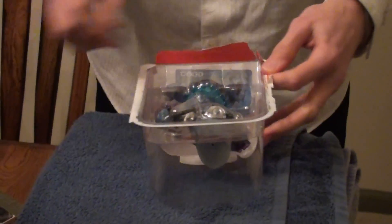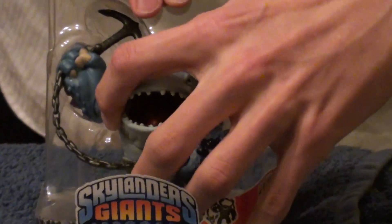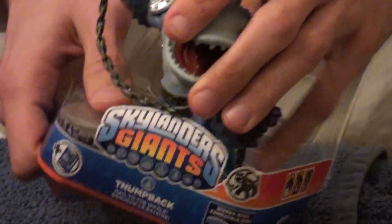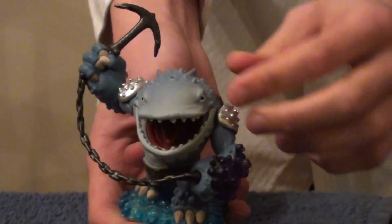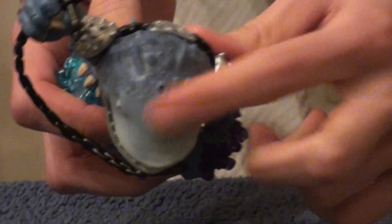Let's open this guy up. Oh, that's beautiful, man. Alright, so first let's look at the actual figurine. That is just beautiful — look at him, guys. If you look on his head, he's got a blow spout, which is really cool.